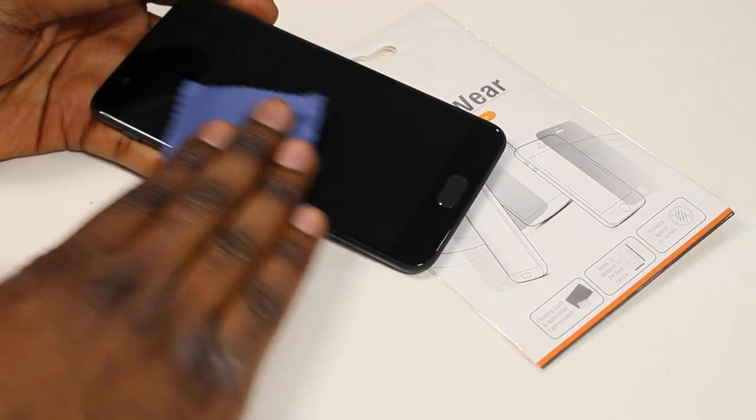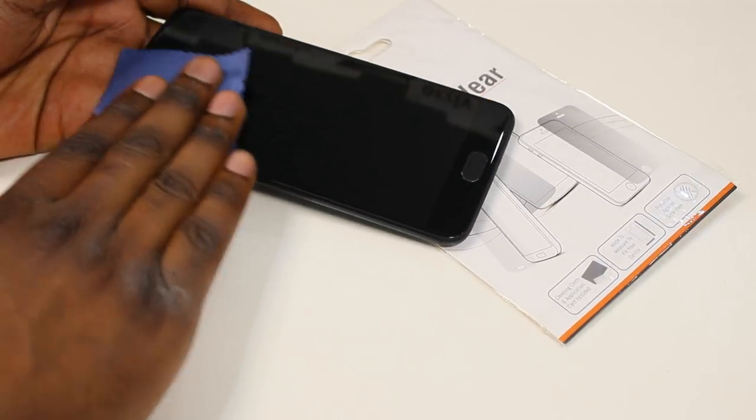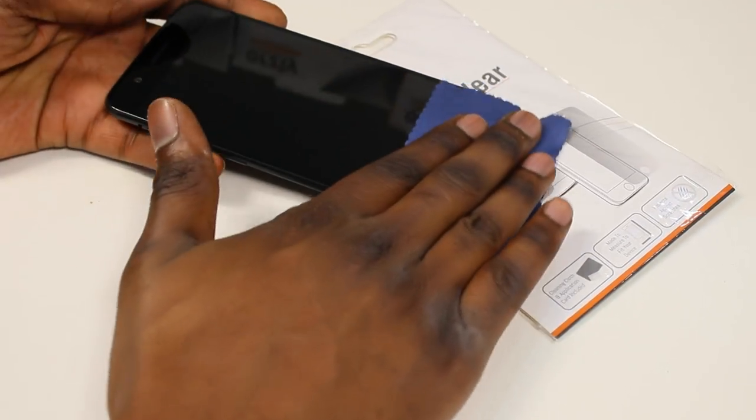We need to clean the screen. This is to make sure that no dust gets trapped underneath the screen protector when we apply it.